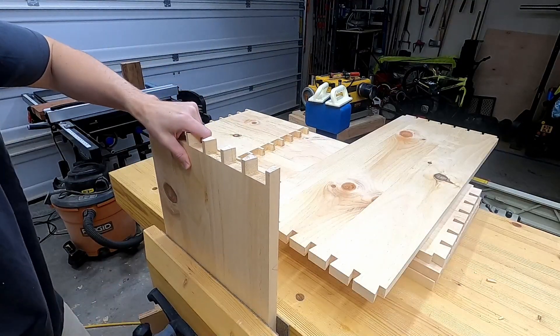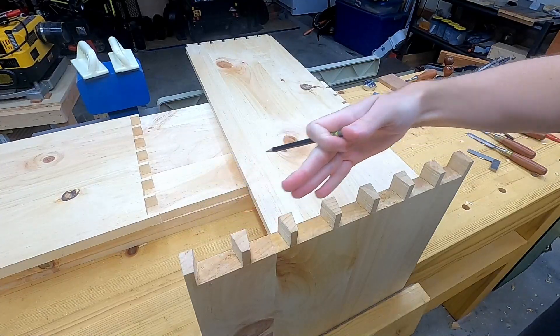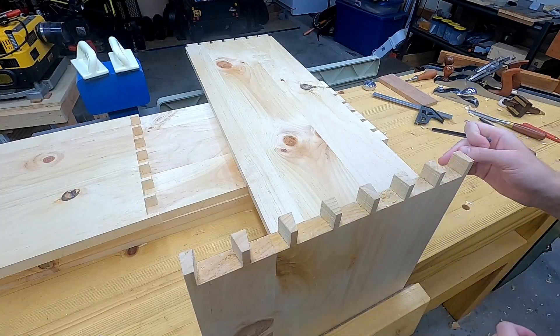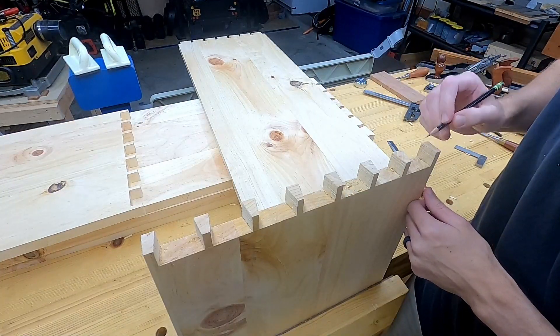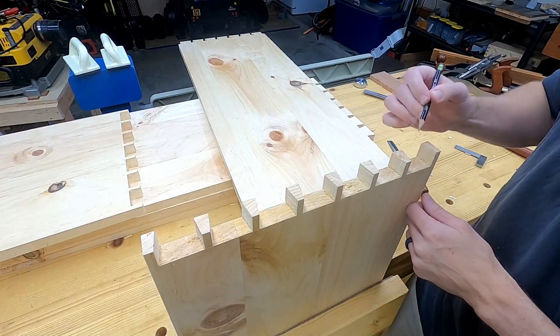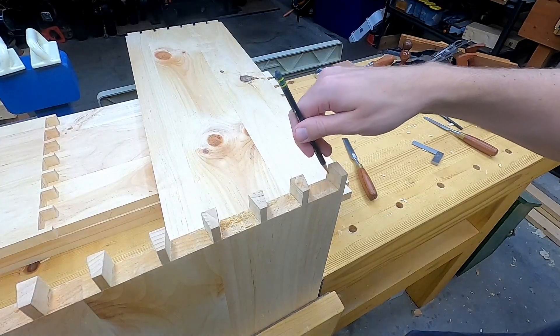To make these slip together easily but still look really tight, I clamp the pin board in the vise with the wider part of the pin away from me, and the tails of the tail board will flare out on the side closer to me. The only two edges that will show on a dovetail joint are along this top edge and this outer edge. This area in the middle is the hidden inside corner of the joint.